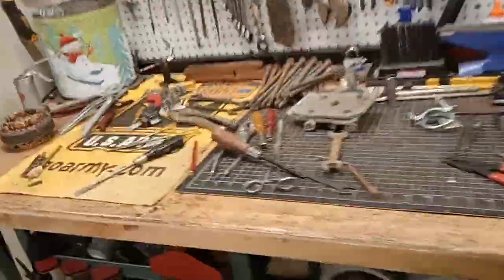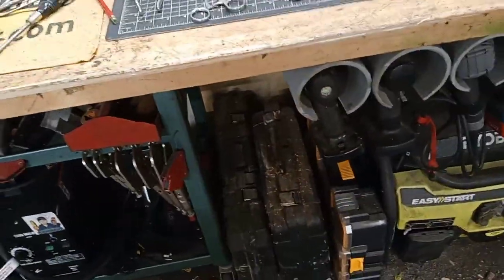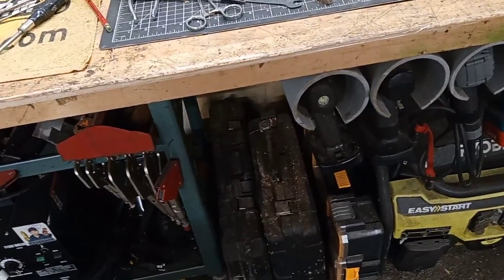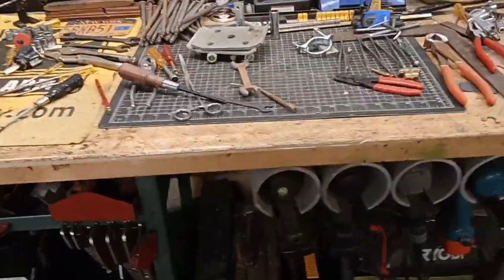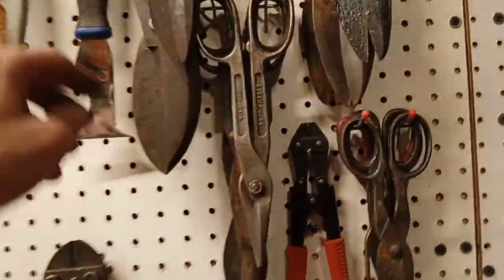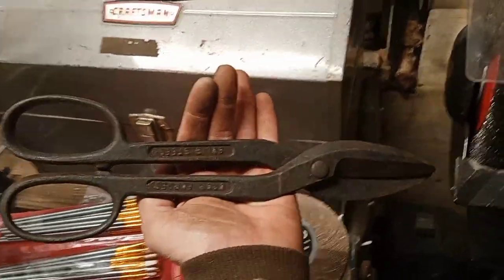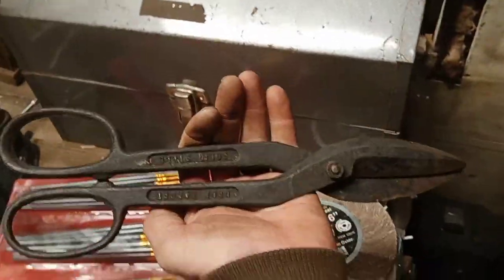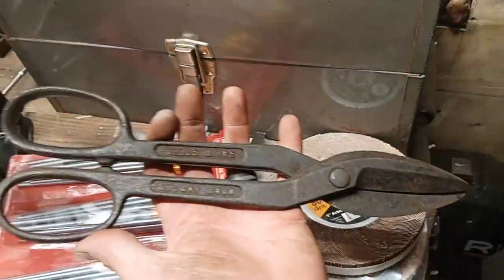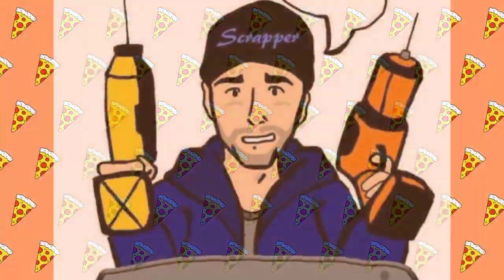I'm gonna leave all this stuff on the bench till tomorrow and deal with it then. Next video — I don't know what we're gonna do tomorrow. I'd like to do another resto. Maybe we'll clean up some shears. I got a whole collection of shears begging to be cleaned. Maybe we'll do these ones — they're beat up. Drop forge, I don't know who makes them. We're gonna clean them up tomorrow — unknown sheet metal shears, hopefully made in the USA. Maybe we'll uncover a mark when we wire wheel them. See you on the next one! CC Scraps, peace.